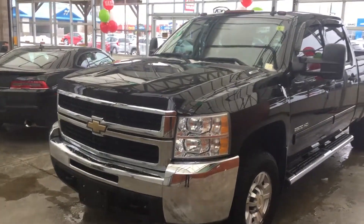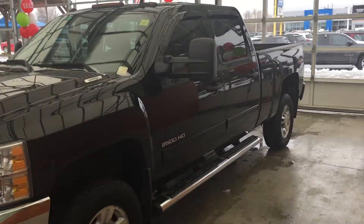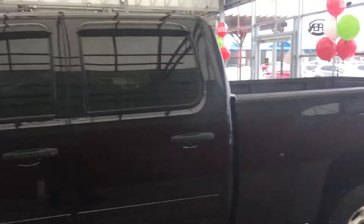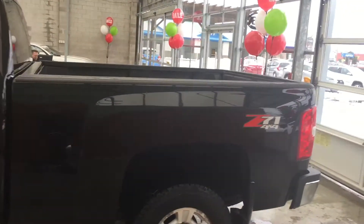It's got the chrome 16-inch wheels, chrome side steps, and a standard size box.